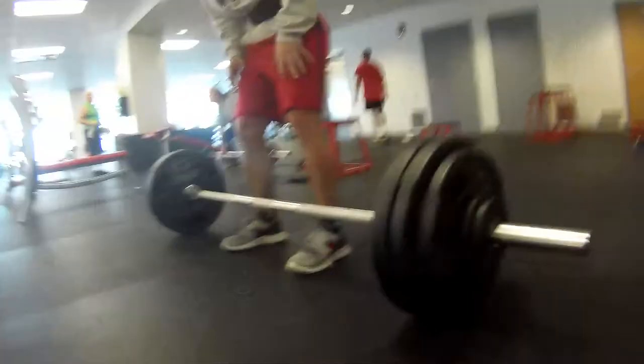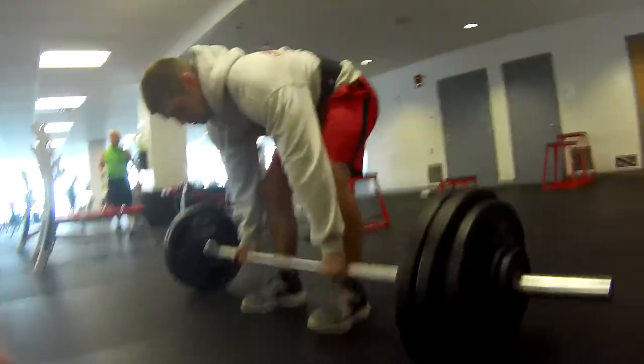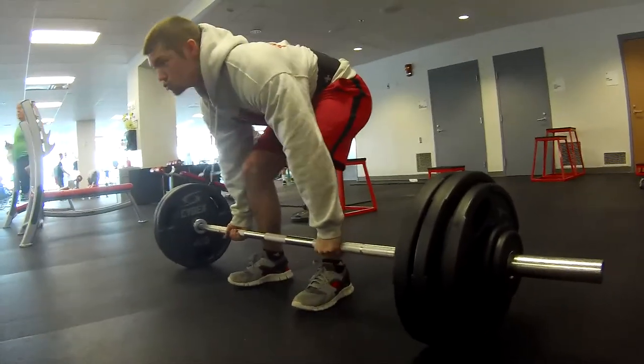Yesterday I was wearing a t-shirt outside — beautiful day, sunny, 55 almost 60 degrees. Now today, welcome to that Ohio weather. You're looking at Matthew doing his last three sets of his 5x5 program.